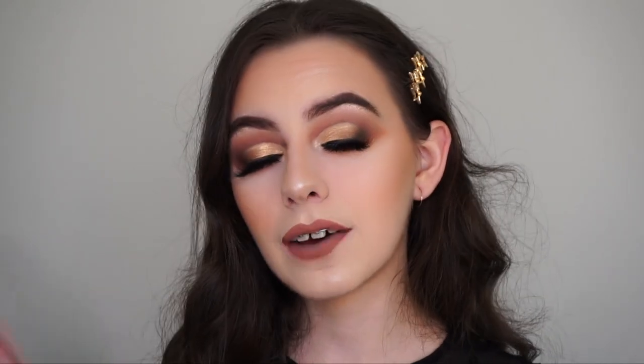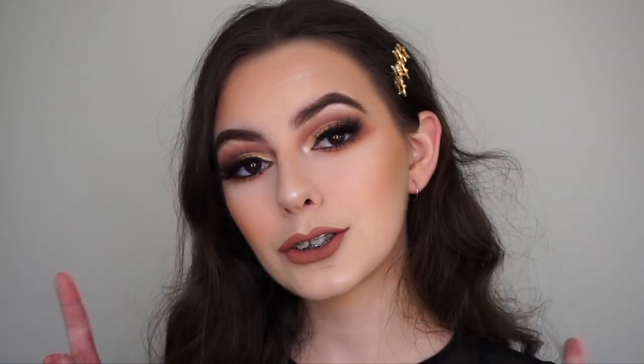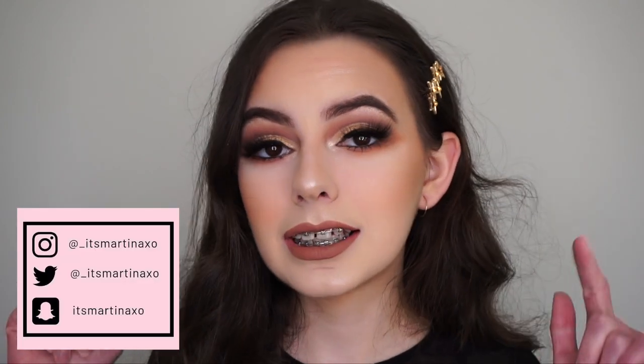Hello guys, welcome back to my channel. In this video I'm bringing you a prom slash formal event makeup tutorial. This is the look I created for you guys. Last year I did a more silver glam, so this year I thought I would do a bit more of a golden glam to change it up. I really hope you guys like this look. Please give it a thumbs up and subscribe down below if you're new to my channel, press the bell button to get notified whenever I upload, and check me out on all my other social medias.